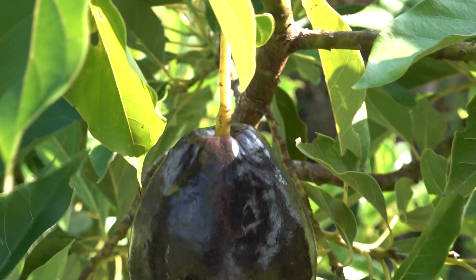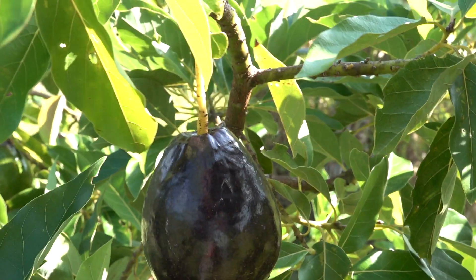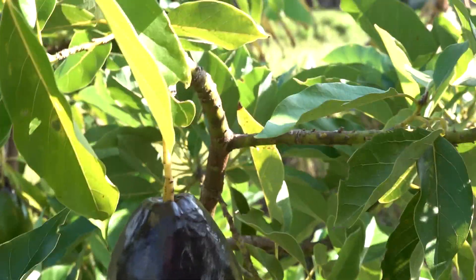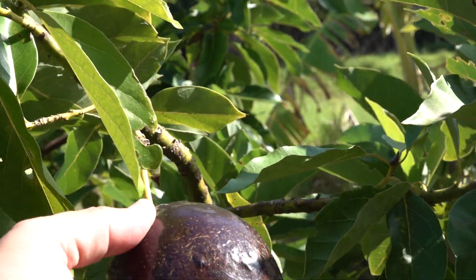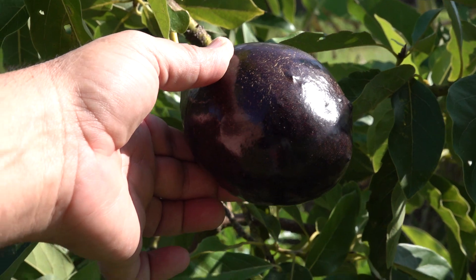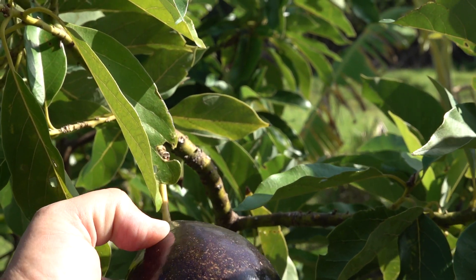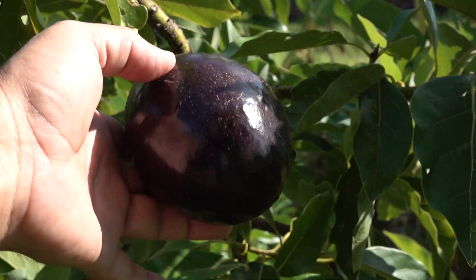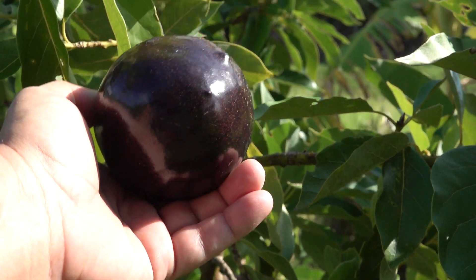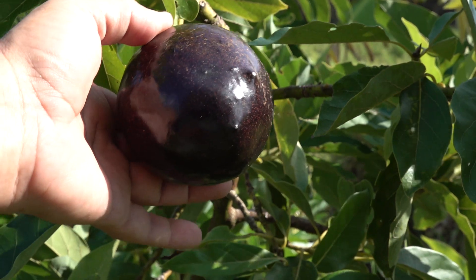There it is — that is the Brogdon avocado. Notice the color; it's actually not green anymore. If you put it in the sun you can see it a little bit better. I think this one's about ready to pick. The other day it still had some green stippling on the surface, but now it's completely black, purple — ready to go.